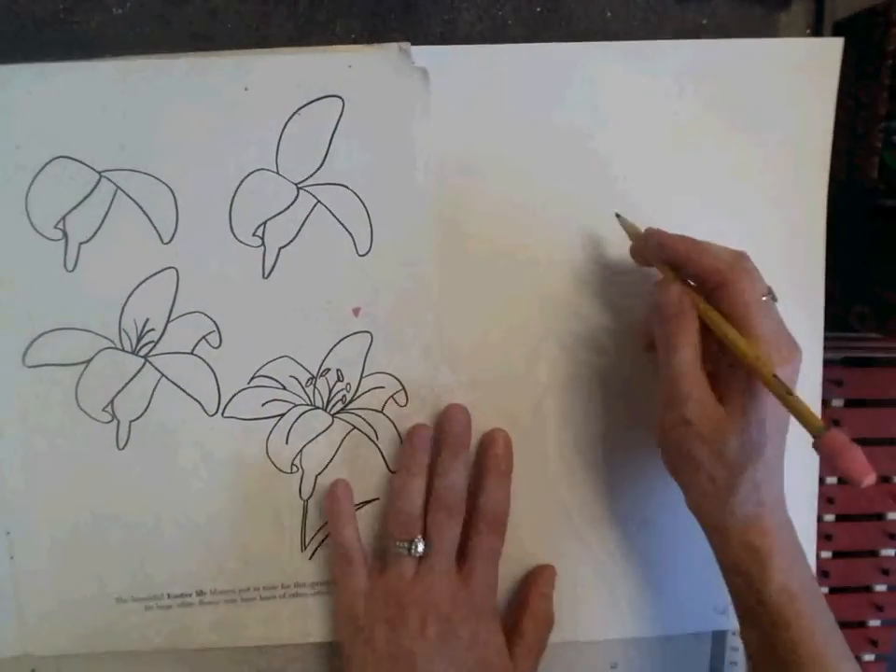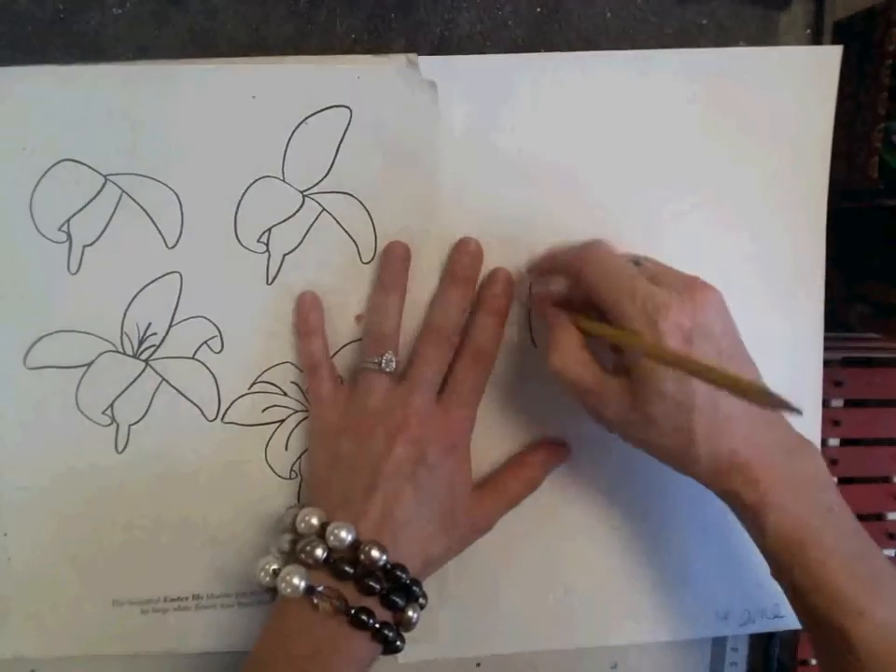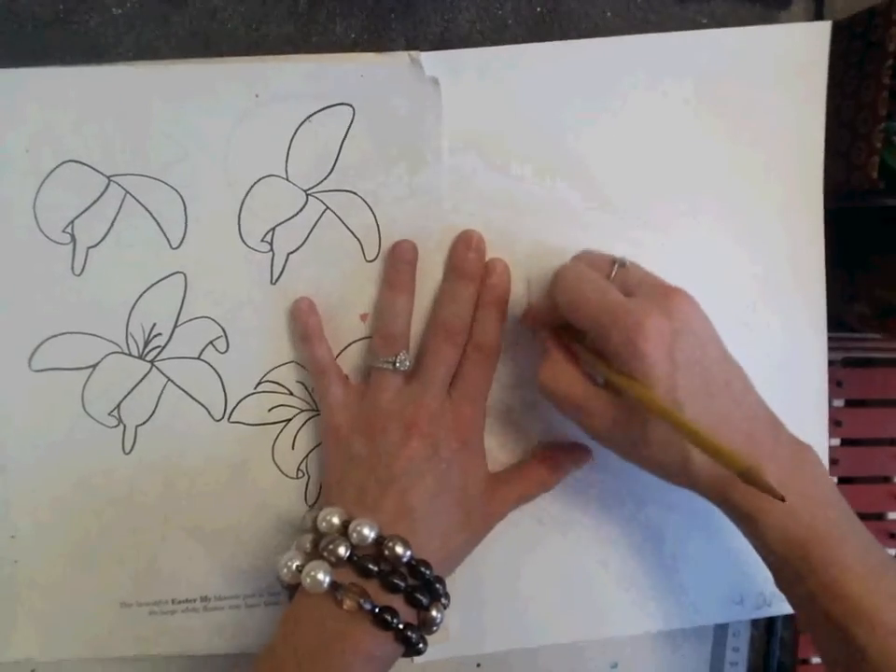When I draw, I sketch. I don't draw hard because if I draw hard, it's really difficult to erase.